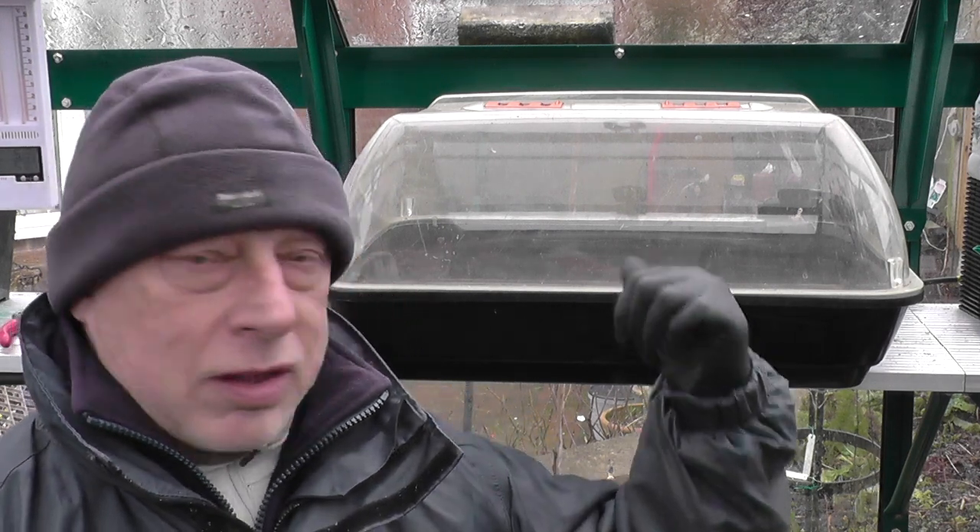Hello, join me in the greenhouse this morning on a cold wet morning. The plan for today is to get these heated propagators and benches back in action.